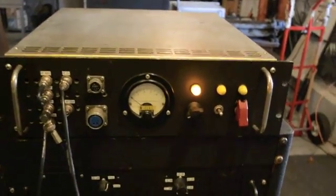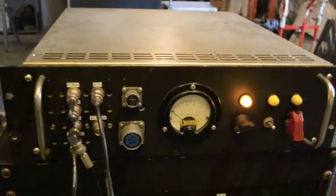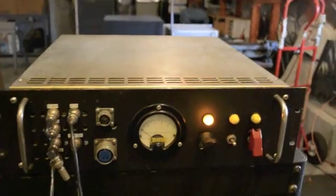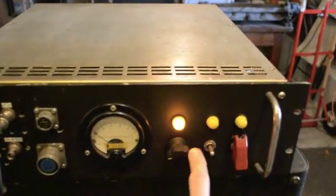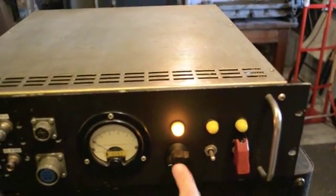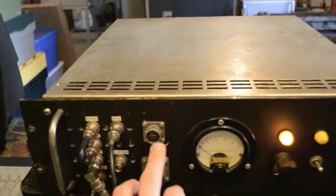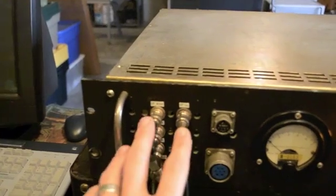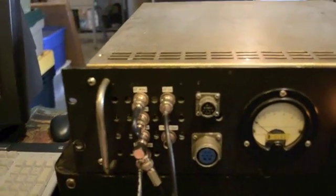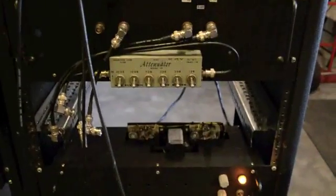Here is the IF chassis for several of my radar systems. What we have here: main power light, bandwidth — which selects three different crystal filters — receiver power, transmitter power, transmit power output, DC power for transmitter, DC power for receiver, and then the input/outputs for all the attenuators, which are over here. Usually that chassis is located in this empty spot down here.